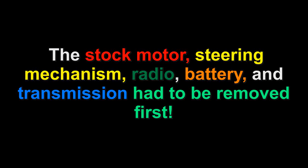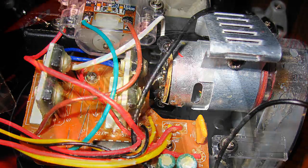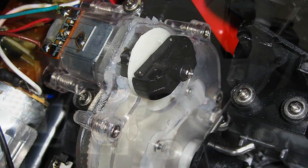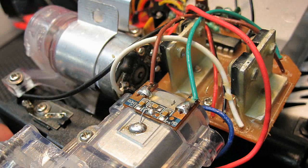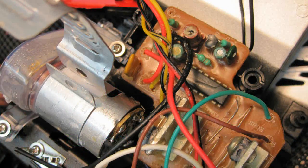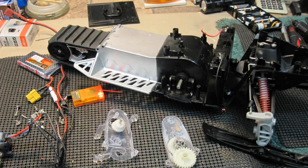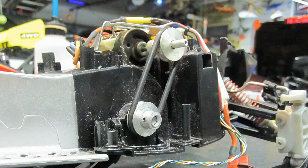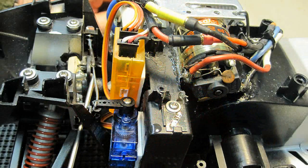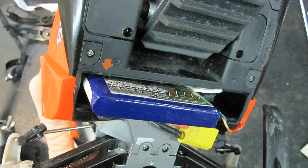The following are pictures of the stock motor, steering mechanism, radio, battery, and transmission that I had to remove first before I could do any mods. I wound up having to engineer a way to mount the motor and a bracket, and get everything to fit — the think-tank part was a bit time consuming. I added a 2.4 gigahertz orange receiver, a Gray Planes brush speed control, and a 1 amp 7.4 volt LiPo. With the old 500 can motor, this seems to be the perfect setup.